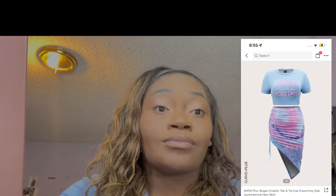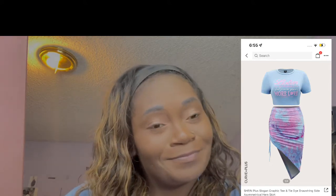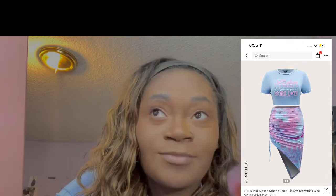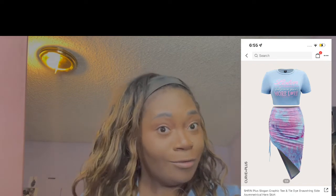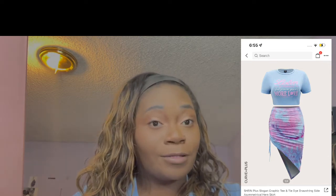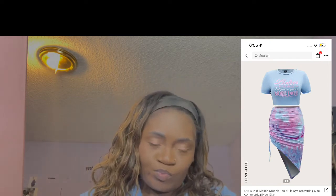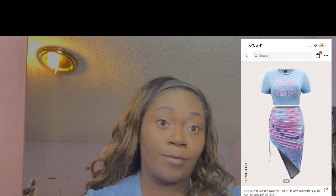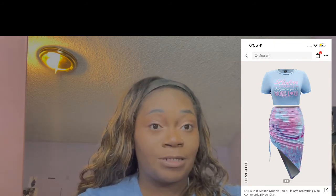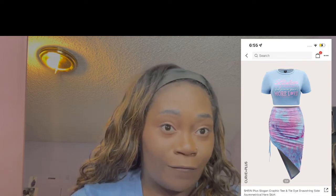So y'all, this is probably my least favorite. The top I'd probably wear with something else, but this skirt is not flattering. Like, this skirt really humbled me. It just made a scene, you know what I'm saying? If you don't have a belly you probably look good, but it just wasn't flattering on me. But anyways, that was all for the skirt and top outfits.